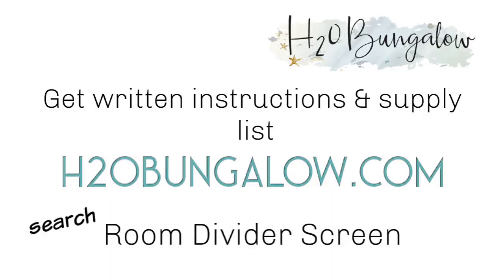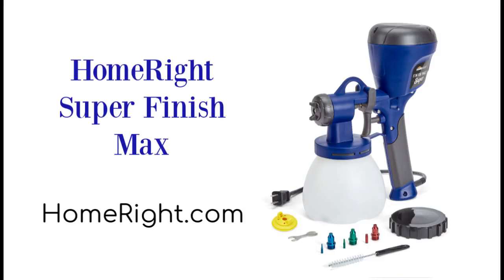You can download my instructions and supply list at h2obungalow.com, search room divider, and you'll find a link to my post in this video description too. And sending out a big thank you to HomeRight's Super Finish Max for sponsoring this project.